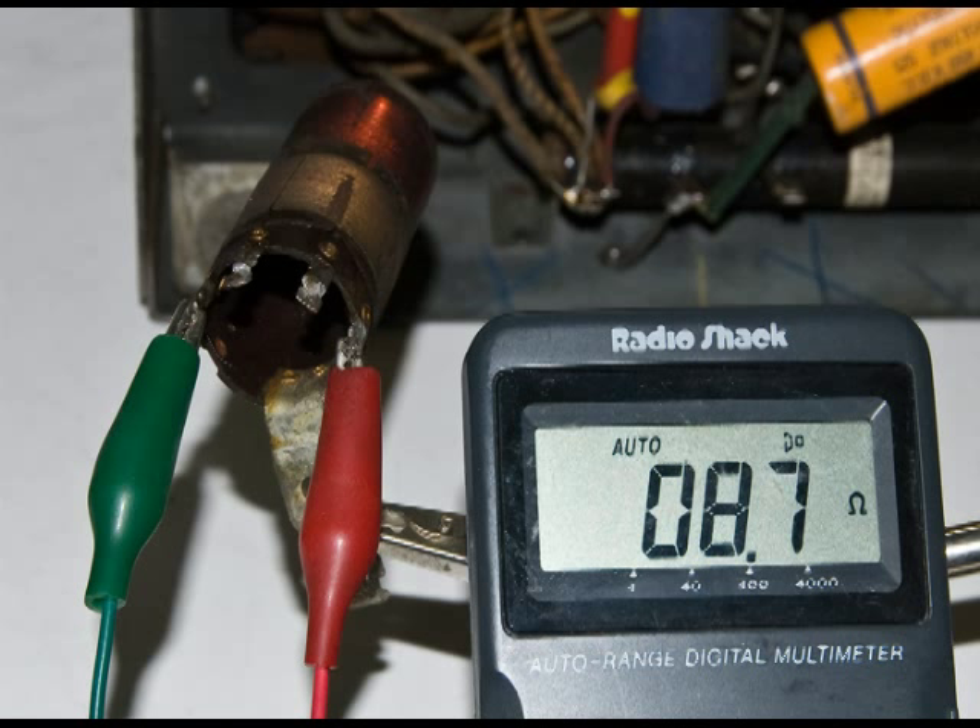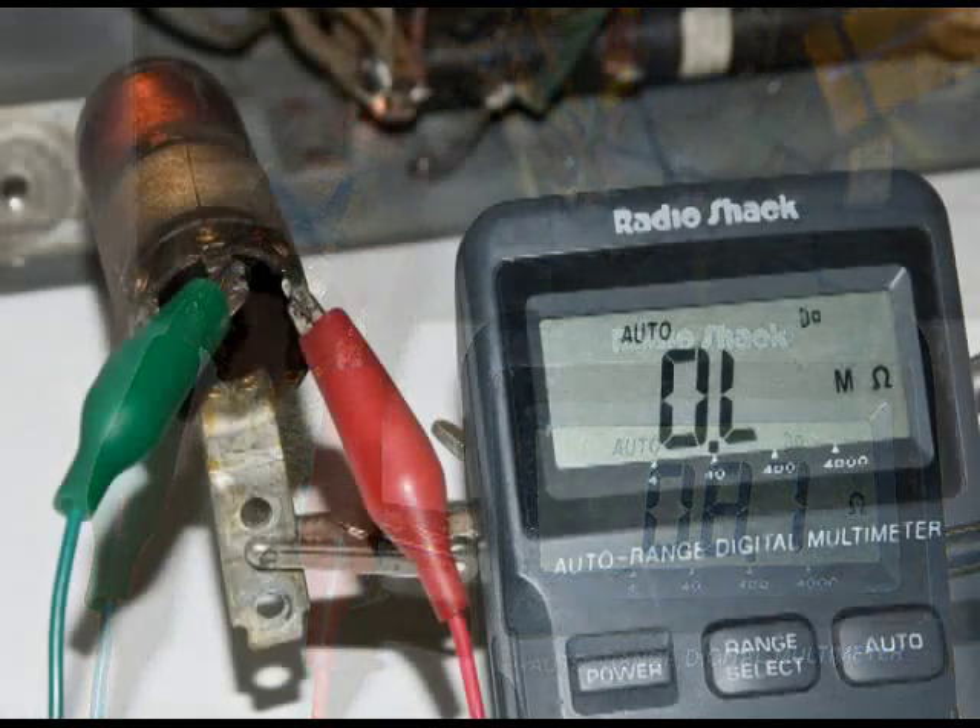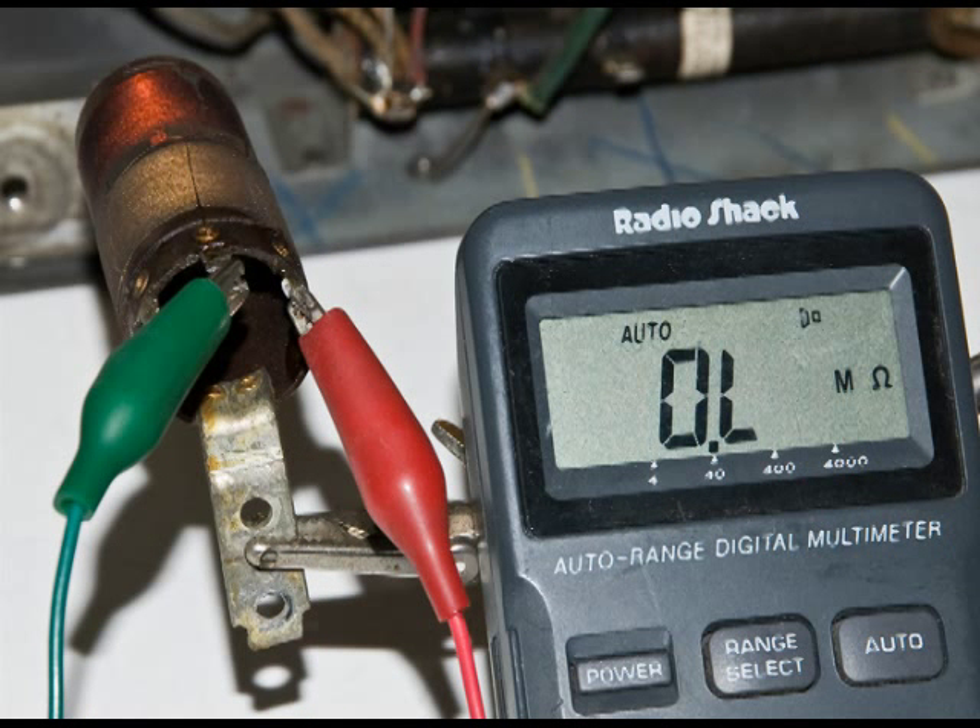Here I'm checking the coil again. This is the secondary, and you can see it's a little over 8 ohms. And here is the primary — it's wide open. As I took the old wire off, it broke in several pieces around that corrosion or discolored area.